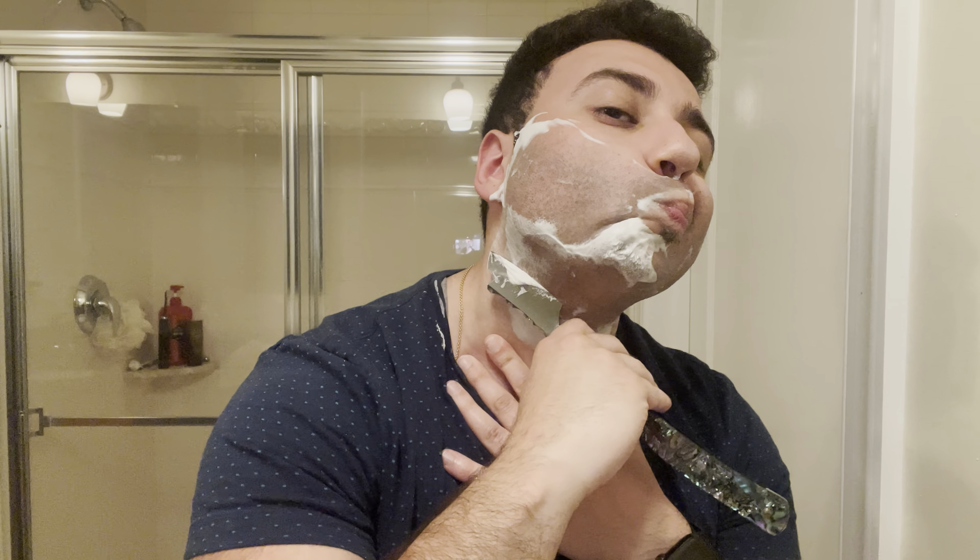Don't know what the hell I'm going to do for this second pass — my one-handed straight razor shave. Let's see.